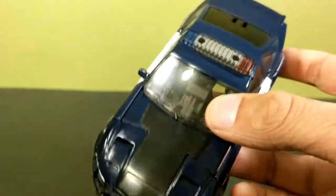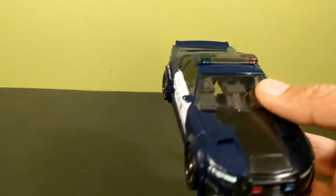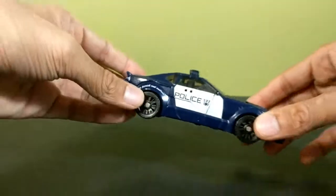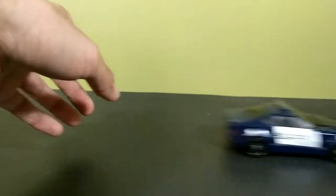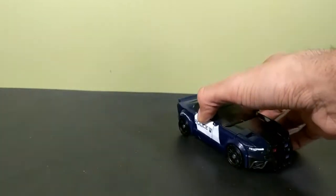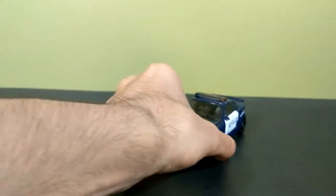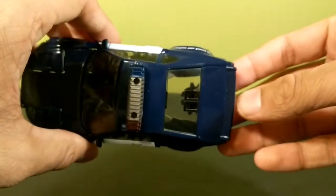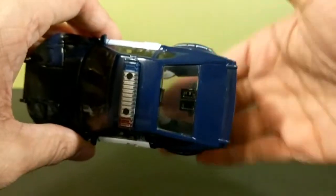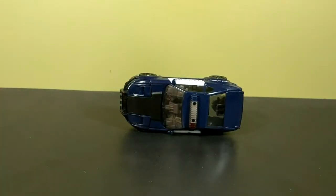On the back you have taillights, same thing on each side. On top you have the light bar done in translucent plastic, which is better than painted ones. He rolls very well though he is very light — I'll show that off more in the comparisons. The overall vehicle does look really nice. The one issue everyone seems to have is the gap in the back, but I'm not going to display him in vehicle mode so I don't care.